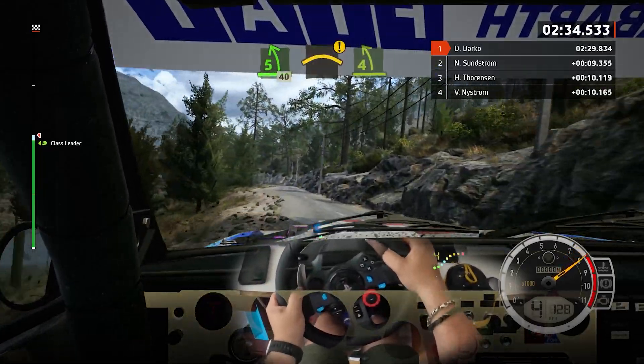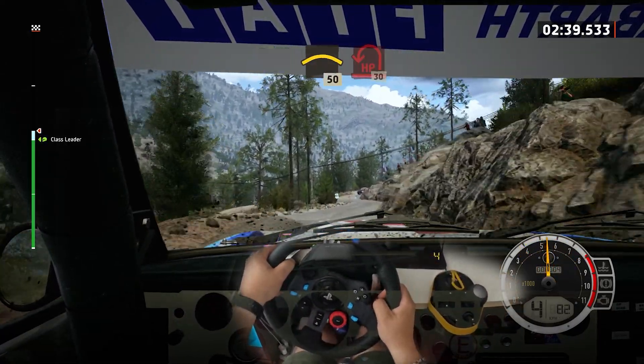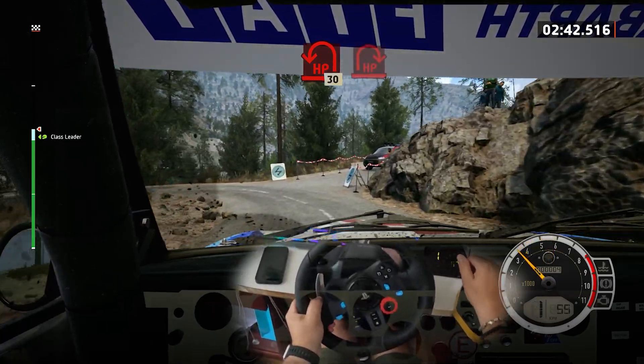Crest and 4 left, tightens, into right of the crest. 50, 10 turn, hairpin left. 30, hairpin left.